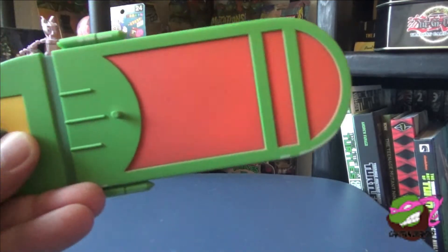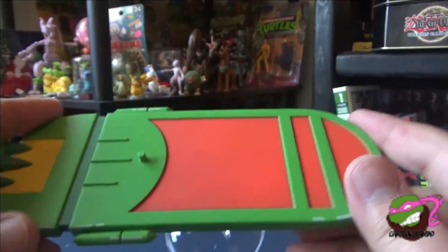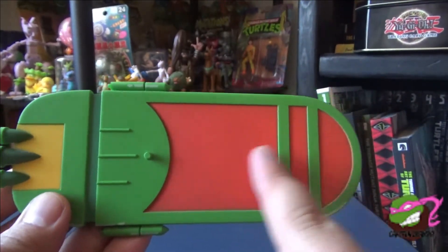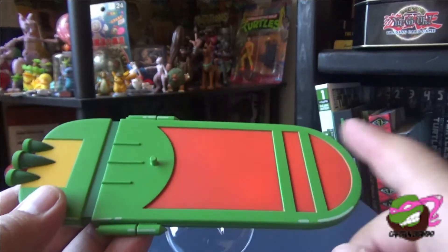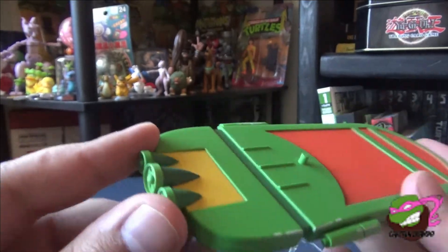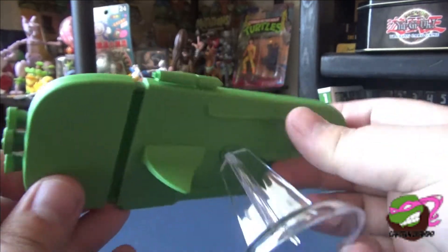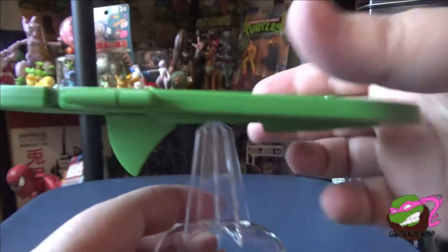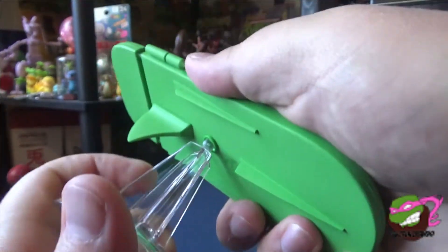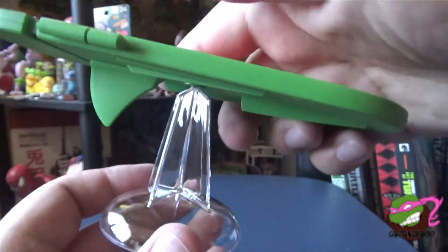Just like all the other turtles, he comes with his own board. This time it's obviously going to be red — put it in the green with the cool deco on there. Got the yellow, got the jet. Comes with the stand so you can pose it all the way around, and it pops off and just nests back on like so.